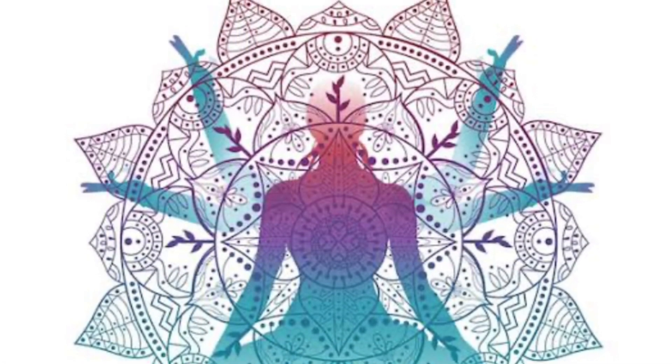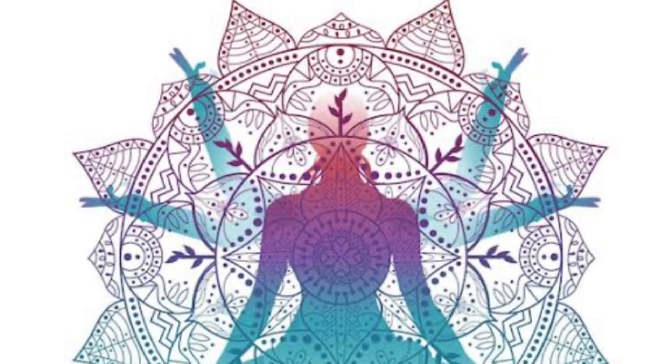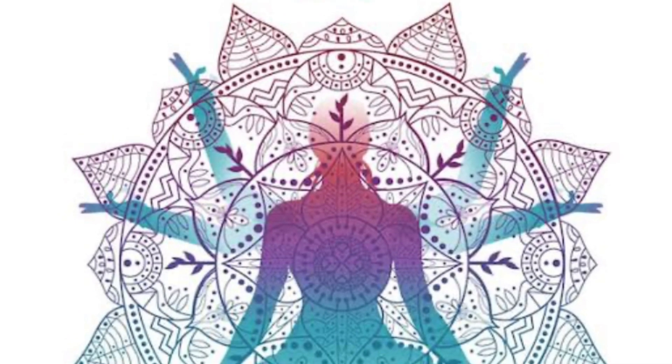Practice these asanas regularly along with a proper diet and see the difference. If you have watched this far, do not forget to like and subscribe. Thank you, bye.